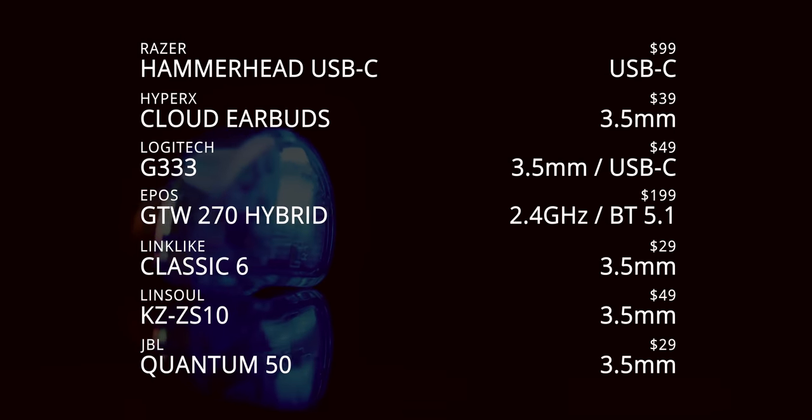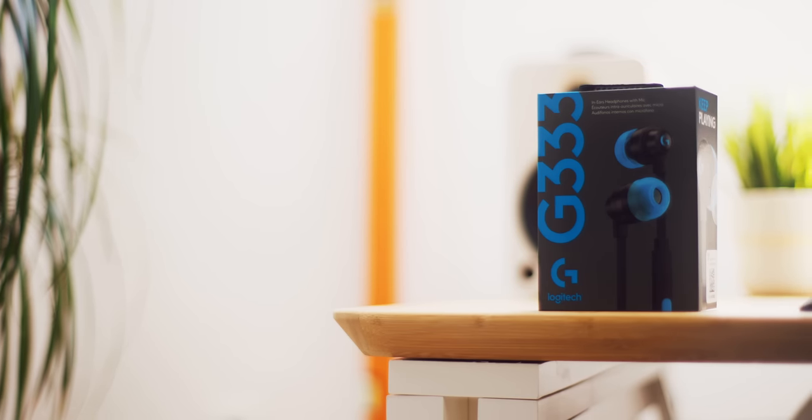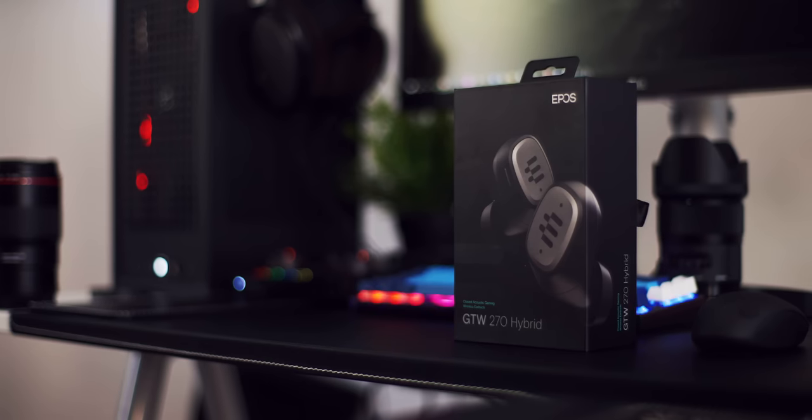I think we have a nice selection of earbuds that range in prices, features, and connectivity, but the gaming prerequisite here for me was the inclusion of a built-in microphone on all of these pairs — that is an important value add to avoid extra equipment for comms purposes.